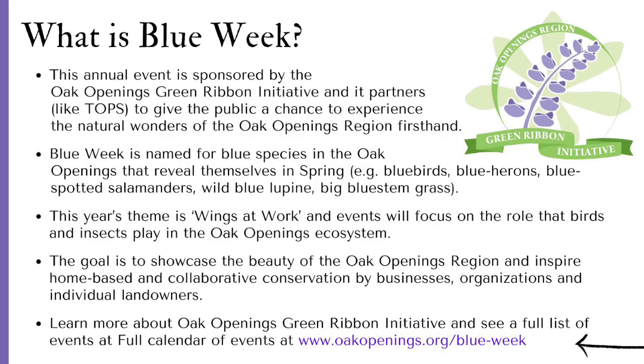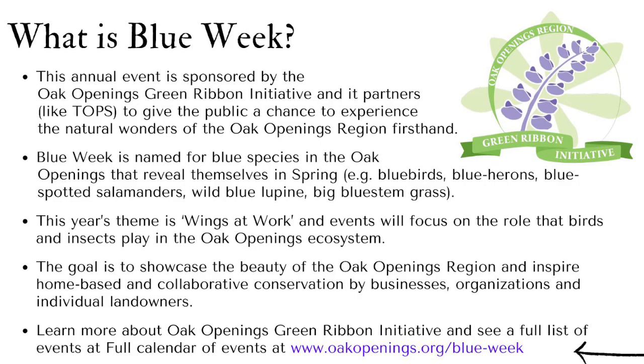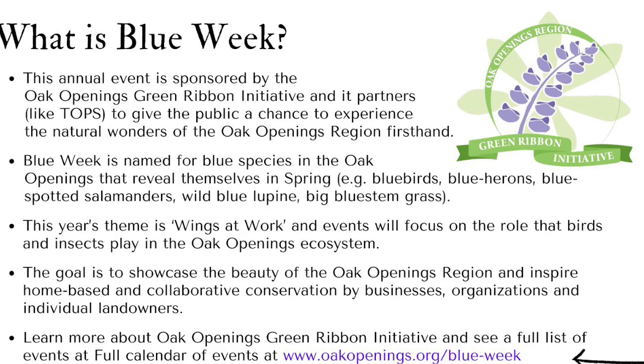Learn more about the Oak Openings Green Ribbon Initiative and see a full list of Blue Week events at oakopenings.org/blueweek.